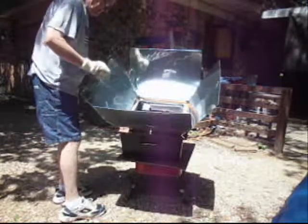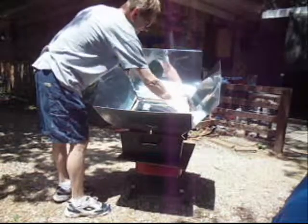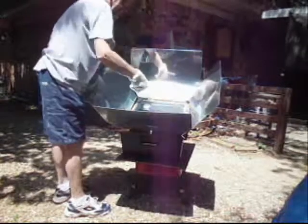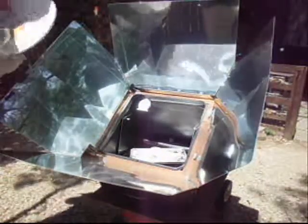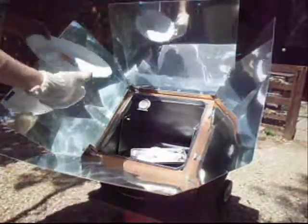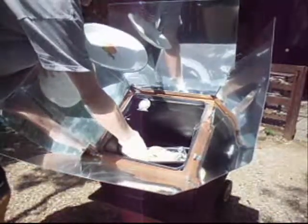Then we'll go inside and mix it all together. After 10 minutes it's pretty much steamed up in there at about 350 degrees, and the chicken is already cooked.